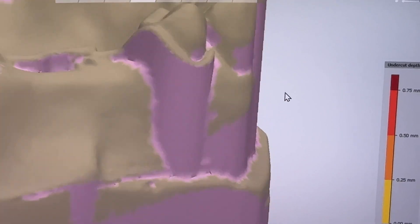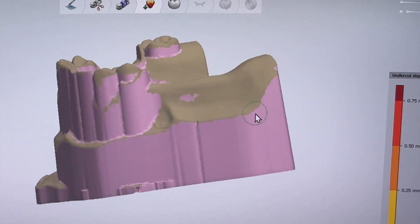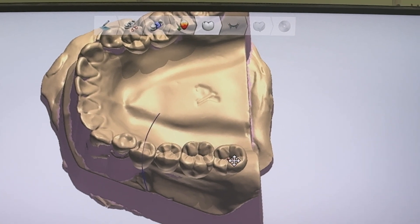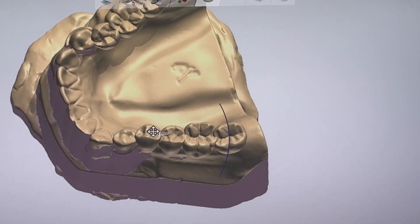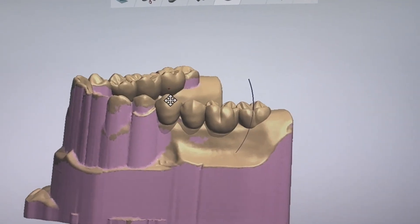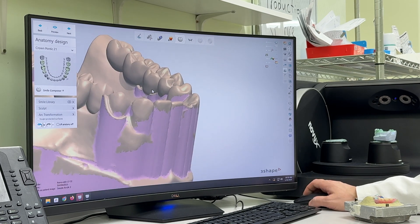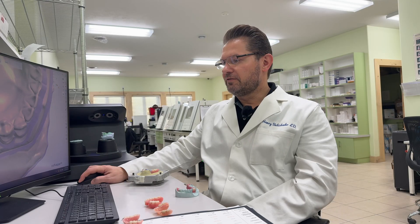Right here, we can see if we need to reduce any of the blackout material — we can do that, then move to the next step. Another advantage is that when you need to adjust the teeth for fit, you can set the tooth and increase or reduce the size exactly as much as you need. The partial will look much more natural and fit better.